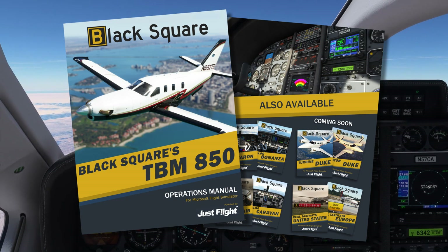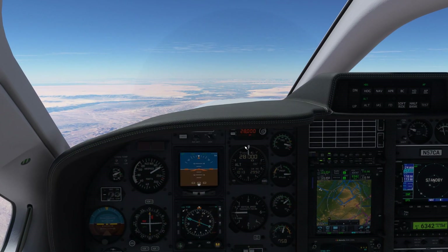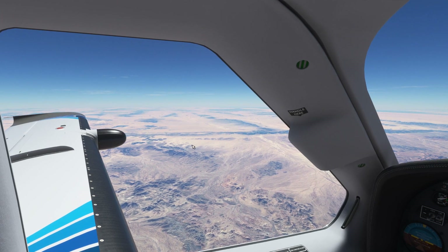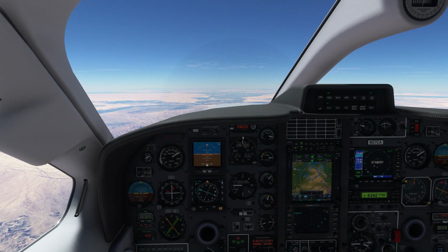I hope you enjoyed the minutia of Black Square's TBM 850 and its environmental control systems, and you're looking forward to having some high-flying adventures of your own soon. Until next time, I will see you in the next video.